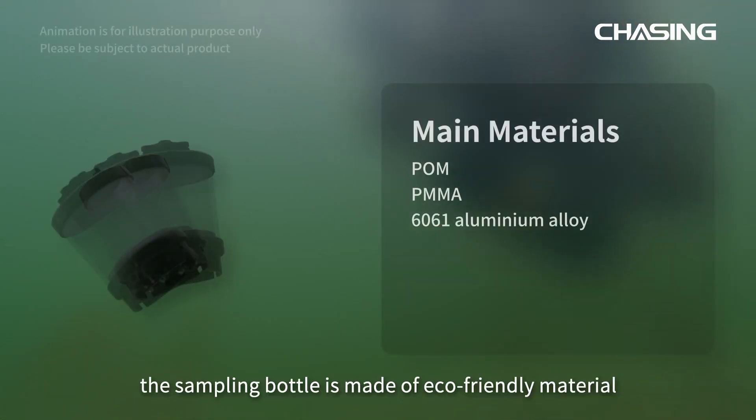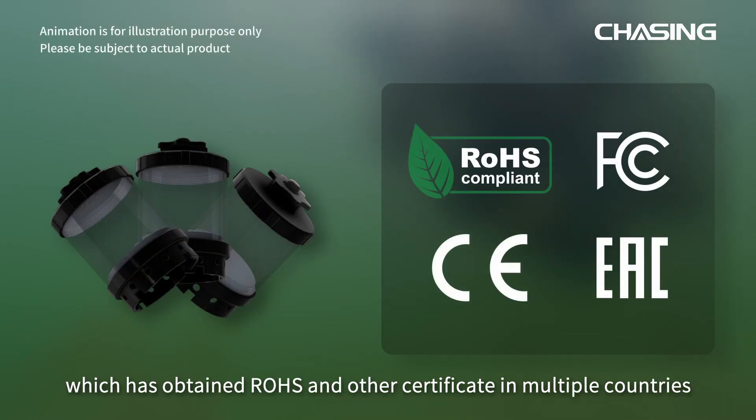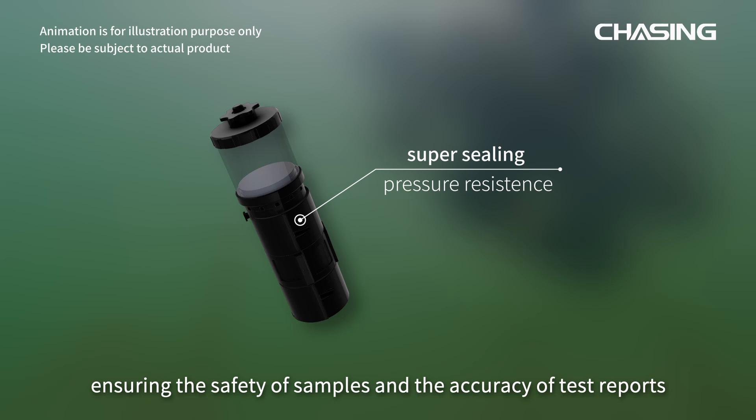The sampling bottle is made of eco-friendly material, which has obtained ROHS and other certificates in multiple countries. They have super sealing pressure resistance, ensuring the safety of samples and the accuracy of test reports.